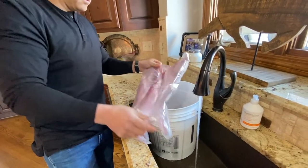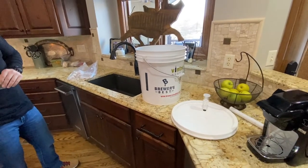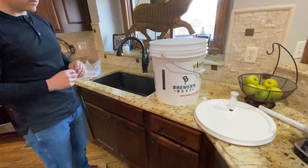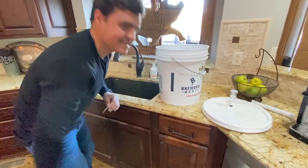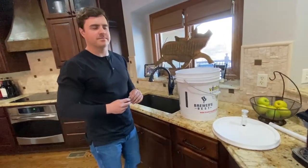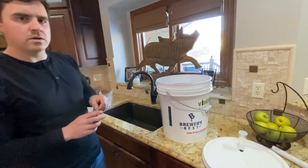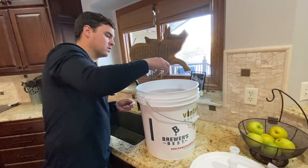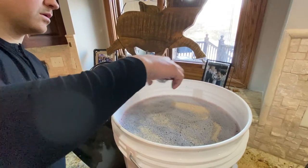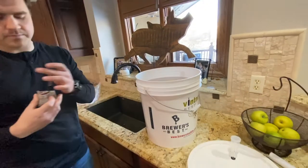We've got the primary fermenter filled with juice up to the six-gallon mark. Lucas checks the temperature: 68 degrees — right in the 65 to 75 degree range. Too low and the yeast won't eat; too high and it struggles too. Now we add the yeast by sprinkling it across the top like salt. You don't stir it in — just let it sit on top. Then we carry the bucket to the office where we store it, and it'll slosh around a little, which is fine.